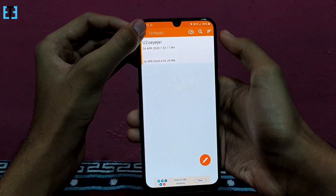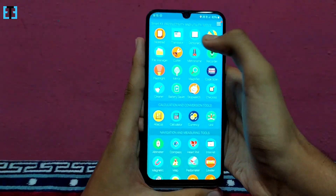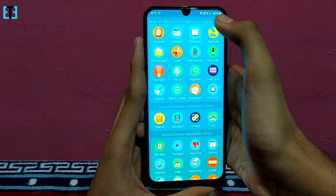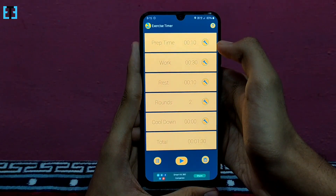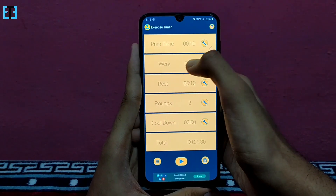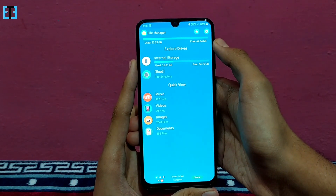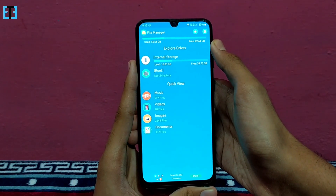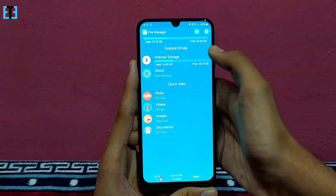The first feature is the notepad where we can make important notes, and the second tool is the translator and dictionary built in. We have the exercise timer which will help you to maintain physical fitness, and we have the file manager built in. So instead of installing third-party file manager apps, this will help you to manage your files within this tiny app itself.